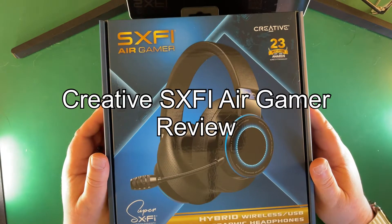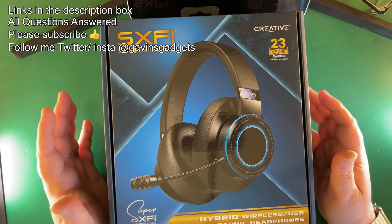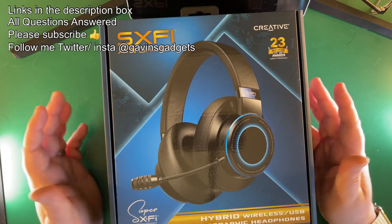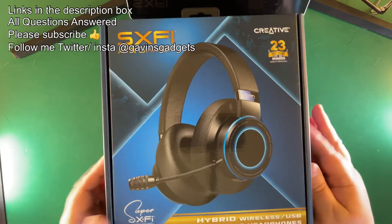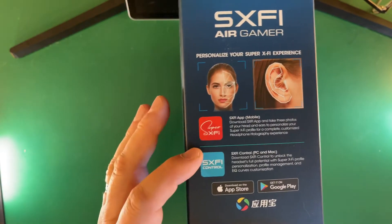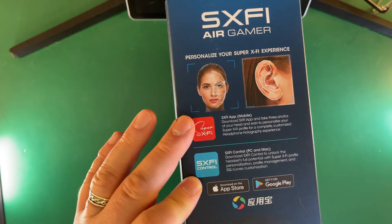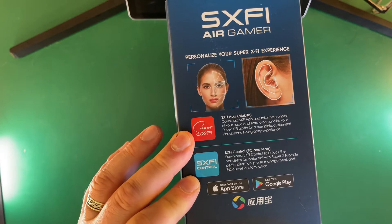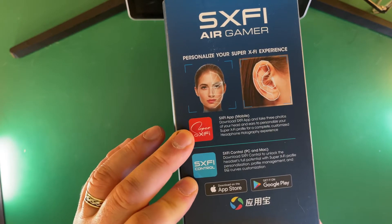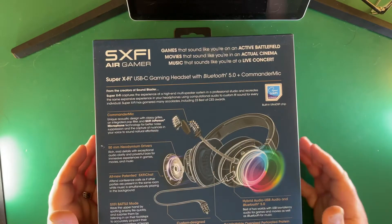Let's take a closer look at the SXFI Air Gamer headphones. I'm going to show you what's in the box and talk through everything. For PC and Mac, you use the SXFI Control app, and on mobile you use the Super SXFI app — I'll run through what that looks like as well.